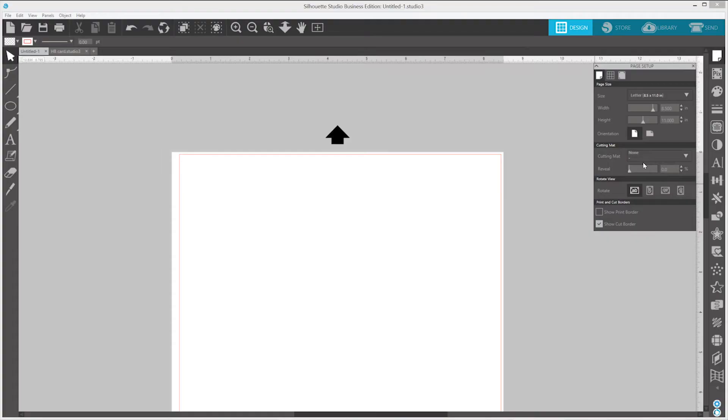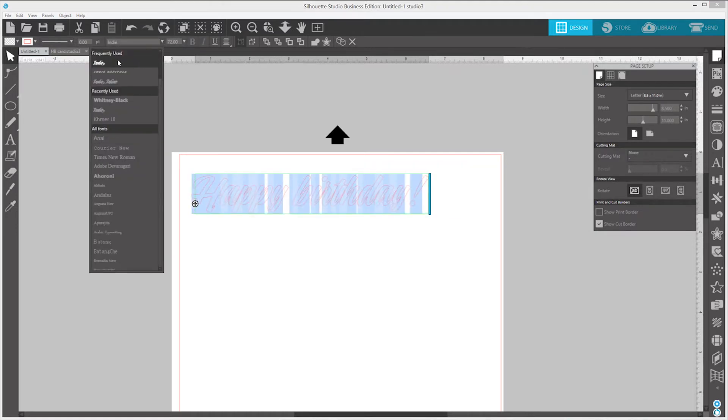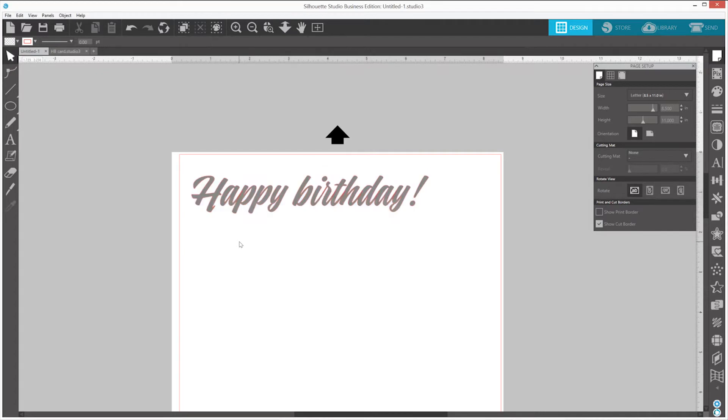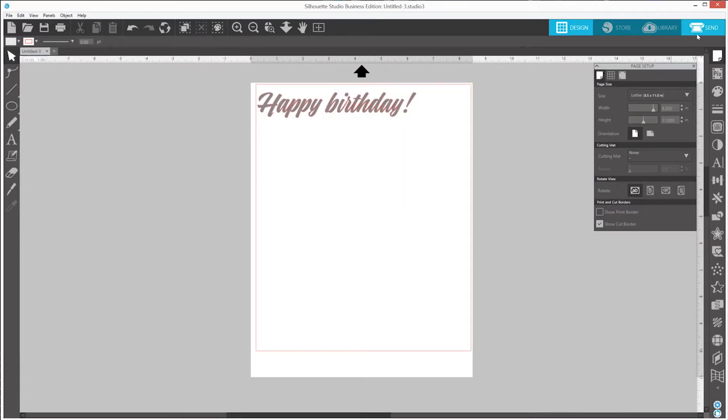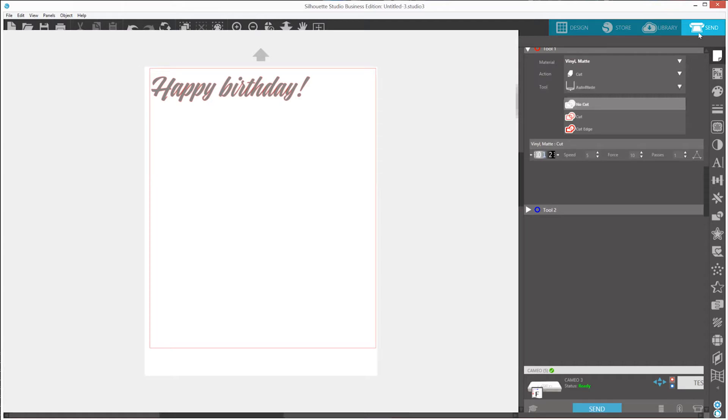For this example, we are going to create some text. Start by selecting the Text tool, then click on the cutting area and start typing. You can create a text design using any font on your computer.